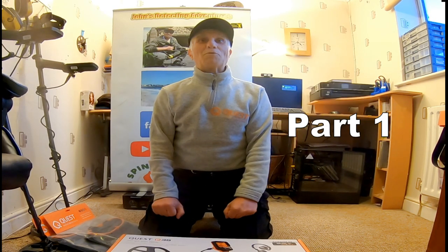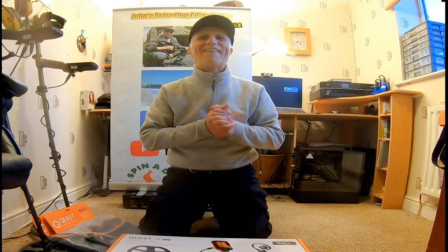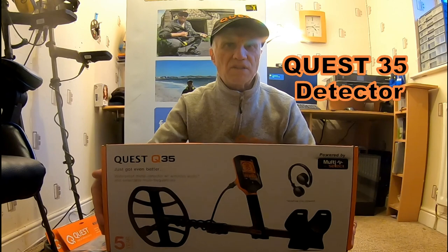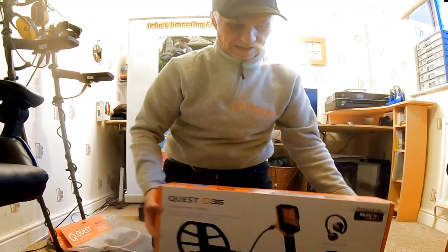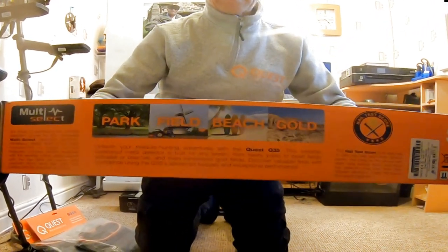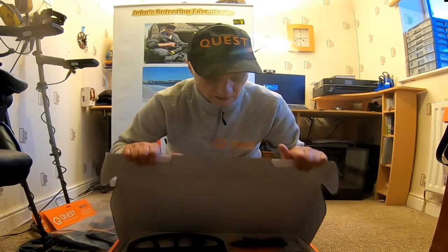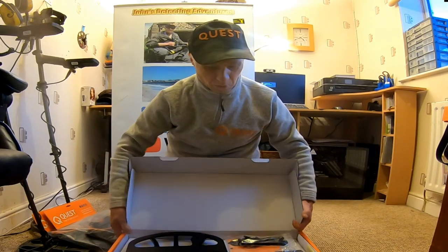Hi, welcome to John's Dukes in Adventures. Today we have an interesting parcel that's come today. We've got a Multi-Frequency Metal Detector X35. I've heard this technology on this E5 is superb — oh, here we go.